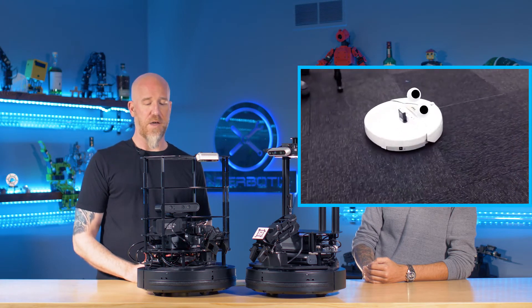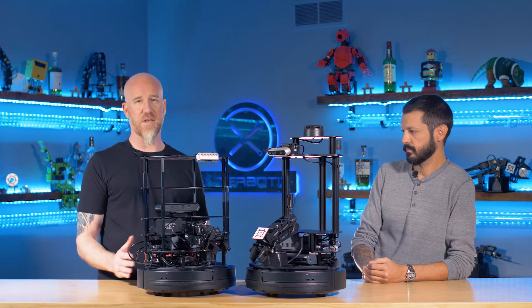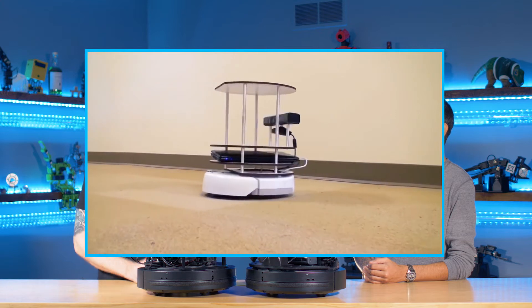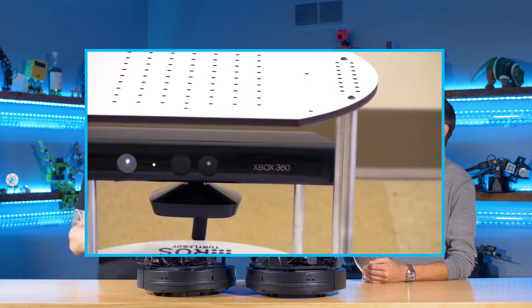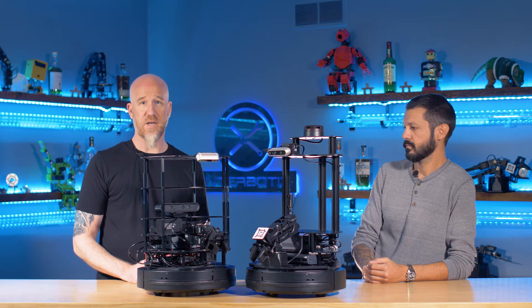So they used the iCreate. They also wanted to use low-cost off-the-shelf parts, so the Kinect was popular back then. They got the Kinect and they found a laptop, and they put those three together — that was basically the first TurtleBot. They released it as an open source project and started working with other companies that turned it into a kit. A lot of independent people in schools were building it on their own and it ended up being a huge hit.